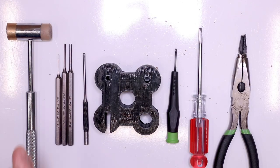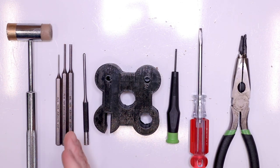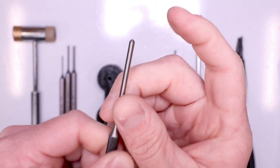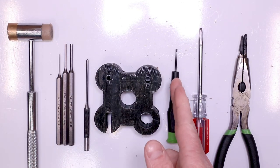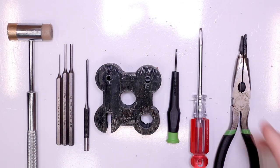Tools needed for this build: hammer, 1/16 inch punch, 3/32 inch punch, 1/8 inch punch, a 1/8 inch roll pin punch - you can see it's got a little nipple there on the end, so the roll pin punch will be handy, especially in this build because of all the roll pins in there. Bench block, micro tip flathead screwdriver, regular tip flathead screwdriver, needle nose pliers.